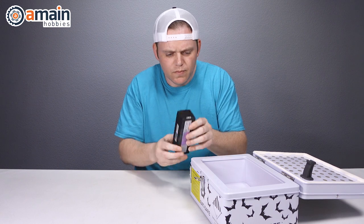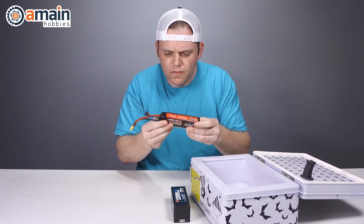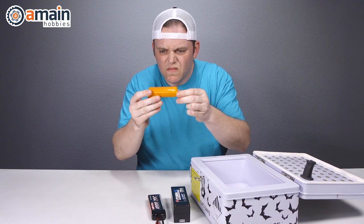If the battery is puffed, you're going to want to safely dispose of it. LiPo batteries can puff for a lot of different reasons — sometimes the battery may have been stored fully charged, maybe it was stored fully dead, and like any other electrical device, LiPo batteries can sometimes just fail.